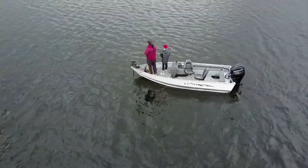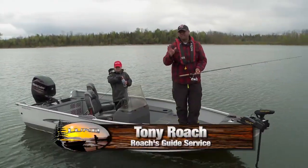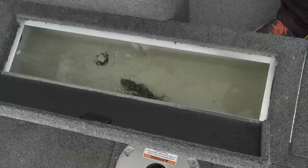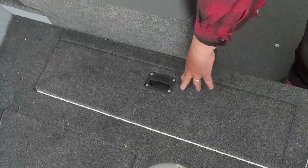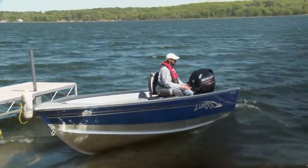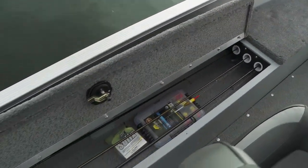Today we're fishing out of the Lund Rebel 1600. This is a great little boat for hopping around these small lakes — you can get into just about any body of water. What I like about this boat is there's ample bow storage, there's a massive livewell up front, it's got an aerator and bilge pumps. This one happens to be a side console, but it also comes in a tiller model. It's got some really nice rod lockers on both sides of the boat, and plenty of storage for all your tackle and gear.